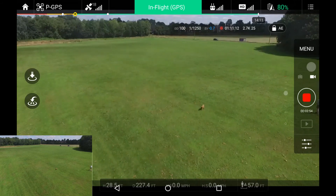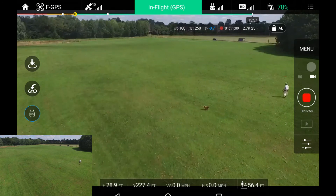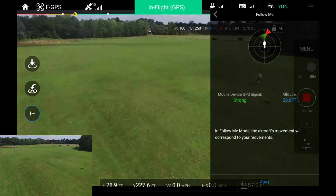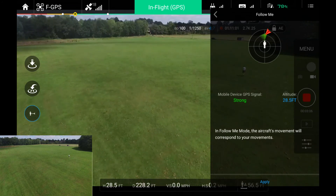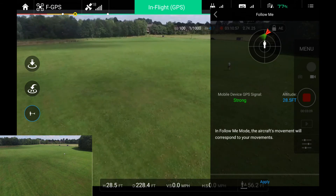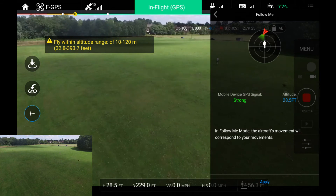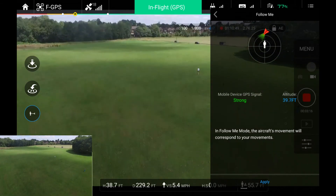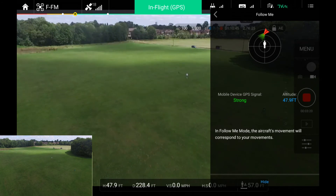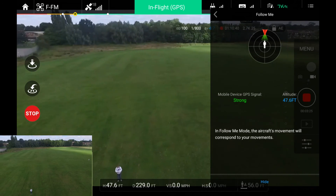I'll stop follow me and start again. Taking out of F mode, putting it back into F mode, tapping on the screen, choosing follow me once again. It says mobile device GPS signal is strong, altitude 28 and a half feet. Going to apply — I've got it a little bit higher to start with, so that might be why.